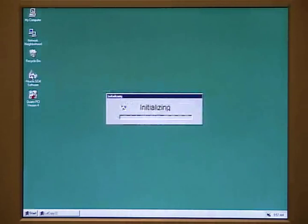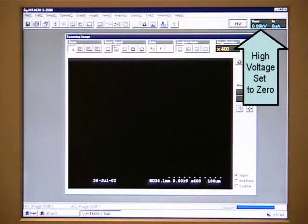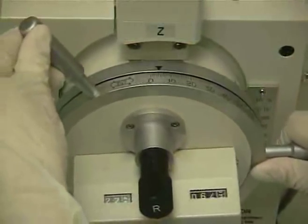Before we begin using the SEM, we must make sure that the LUT Copy32 software is running. If it is not running, open the application by going to Start, Programs, and then Startup. Start the SEM software by clicking the icon on the desktop. Once loaded, make sure that the high voltage is off. Do not leave the high voltage on when venting the chamber. The software is now initialized, and we must make sure the hardware is set properly. We need to ensure the stage inside the chamber is set to the loading position, which has a tilt set to 0.